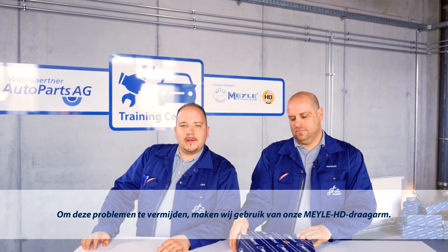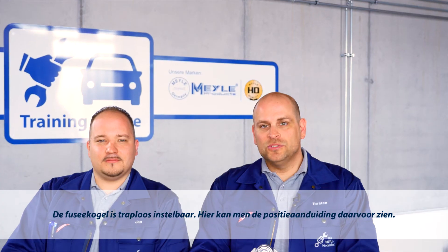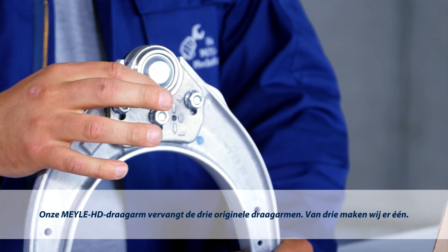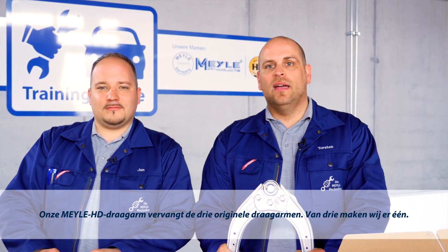To avoid these problems, we're using our Meyra HD control arm. This design can be adjusted to suit three different camber settings. The guiding suspension ball joint is variably adjustable. Here you can see the position marking. Our Meyra HD control arm fits three original designs — a three-in-one solution.